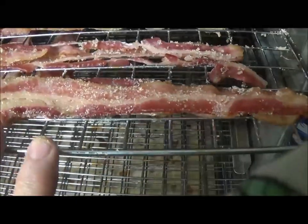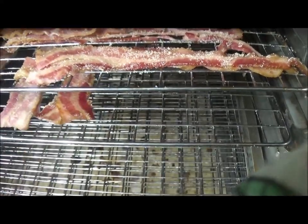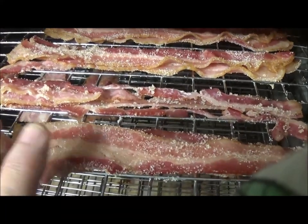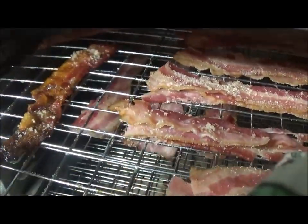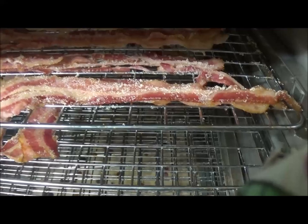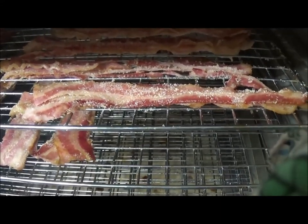I'm going to put these in the dehydrator on high for one hour, then take them back out, squeeze them again — that'll also squeeze out some of the erythritol — and then put them back in for another two hours. So I'd say on high, four hours at most, especially if you double up the bacon. I threw some of the burnt pieces in there too just to let them dry and get some of the grease out.